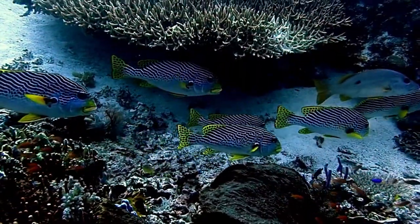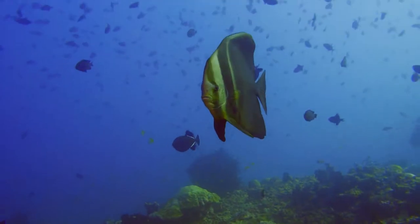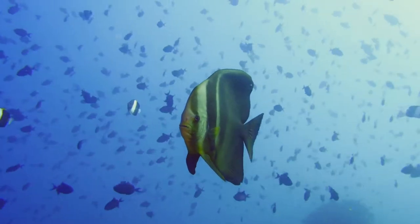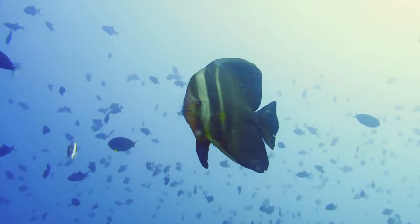Pinnitus Batfish are omnivorous, meaning that they eat both plants and animals. Their diet consists of small invertebrates such as shrimp and crabs, as well as algae and other plant matter. Pinnitus Batfish are not considered to be a threatened or endangered species; however, they are sometimes collected for the aquarium trade.